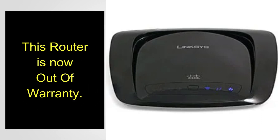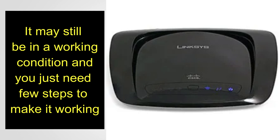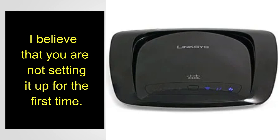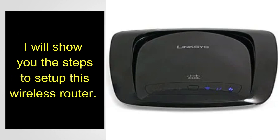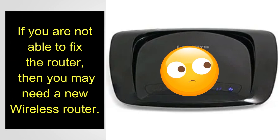This old Linksys wireless router is now out of warranty. Out of warranty does not mean that it is not working — it may still be in working condition and you just need a few steps to make it work. Since this is a very old router, I believe you are not setting it up for the first time. It might have stopped working or there may be connection issues. I will show you the steps to set up this wireless router.